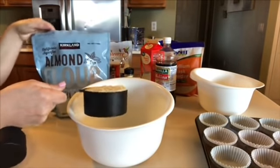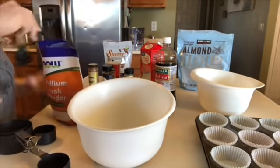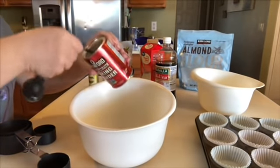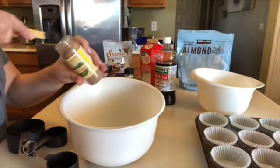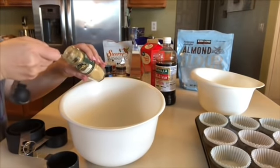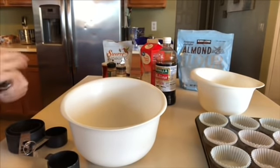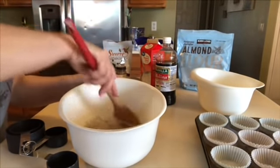I'm going to throw in one and a half cups of blanched almond flour, two tablespoons of psyllium husk powder, half a teaspoon of nutmeg, half a teaspoon of ginger, and a fourth teaspoon of allspice. Now I'm just going to stir the dry ingredients together.